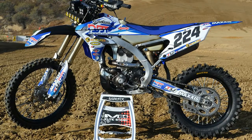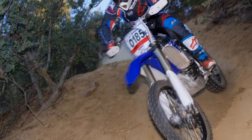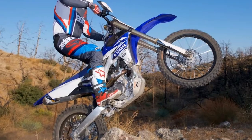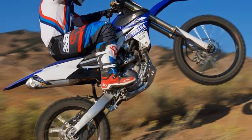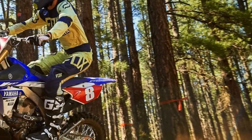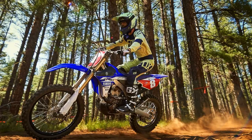The KYB coil-spring fork is legendary for its progression and its ability to stay active in the stroke, soaking up small bumps as well as providing the ability to absorb the tops of large hits. We found the suspension sag set at 105mm was key to overall damping action. When not racing, we made adjustments when riding with a backpack, that way we could still rail turns without losing front-end grip, even when fully laden.